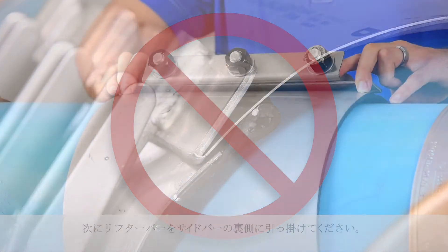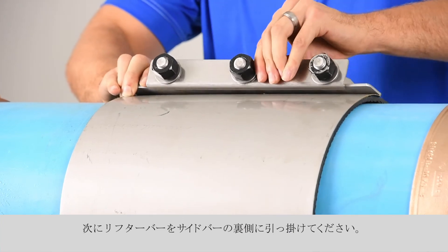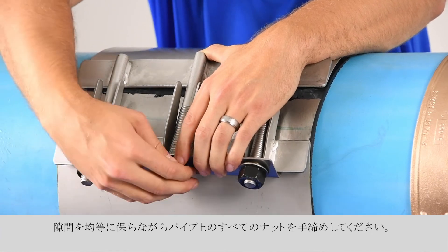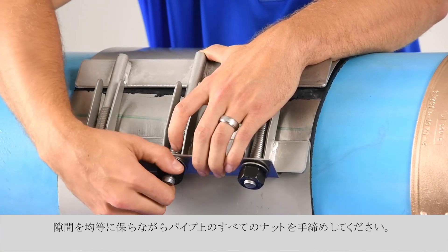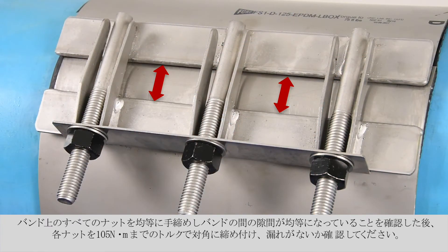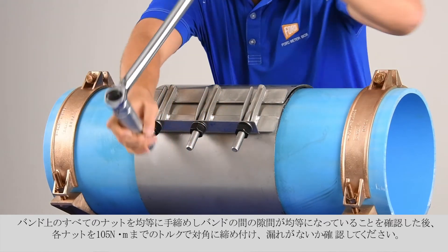Now slide the lifter bar along the edge of the finger lugs and hook the lifter bar in place behind the side bar. Hand tighten all the nuts around the pipe, keeping the space between the sections even. When the finger nuts are hand tight and the sections even, torque each bolt to 75 foot-pounds and test for leaks.